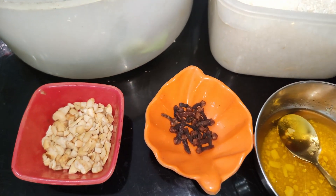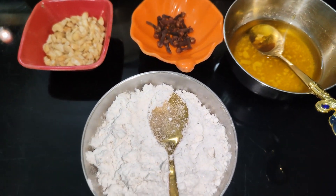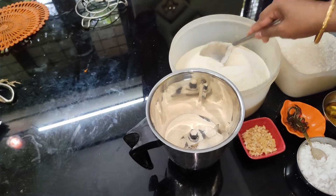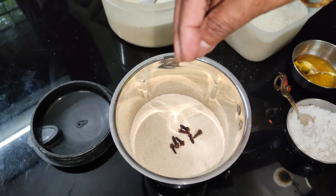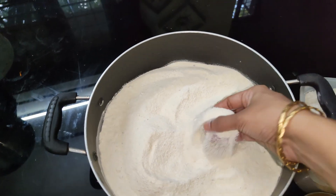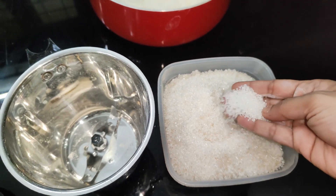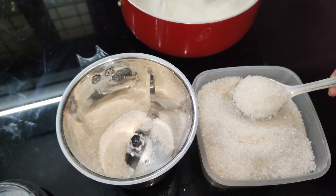I'm going to add a little bit of grambu. Add 1 plume and mix it. Add 3 plume and mix it in. Add a pan and mix it in. Add 3 plume and mix it in.